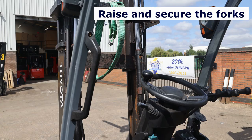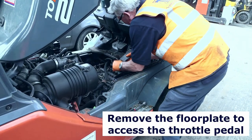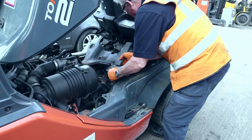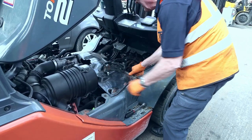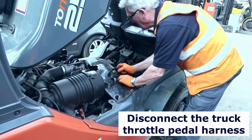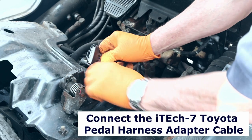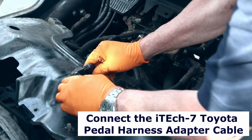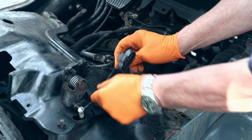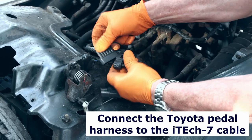We will be using adapter harnesses so that we have a plug-and-play connection to the truck's OEM harnesses. Here we remove the floor plate to gain access to the throttle pedal connections. Disconnect the OEM harness from the throttle pedal and, using the Toyota adapter harness, connect the adapter cables to the OEM harness and the throttle pedal.